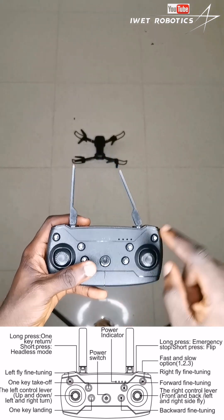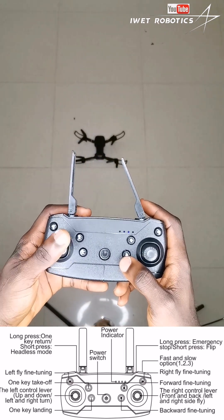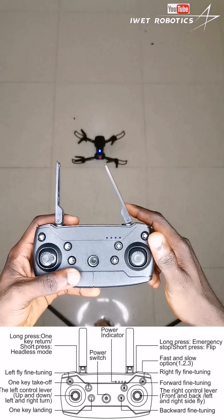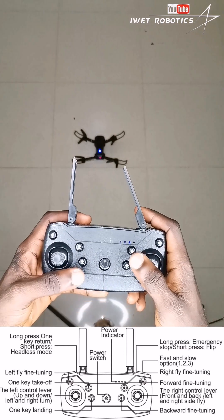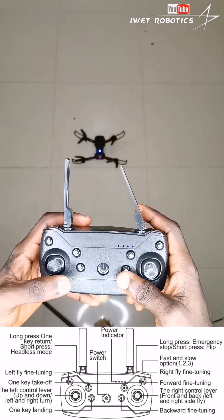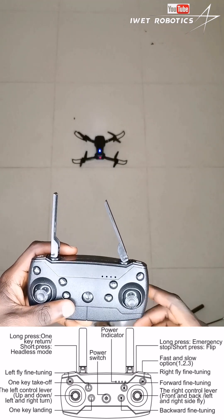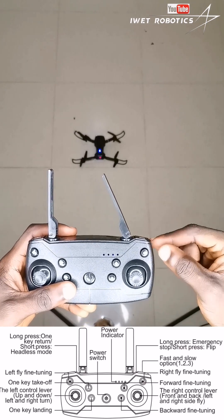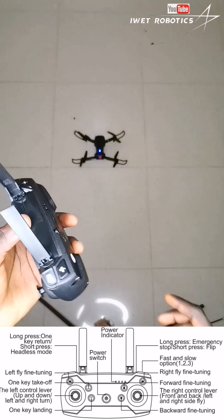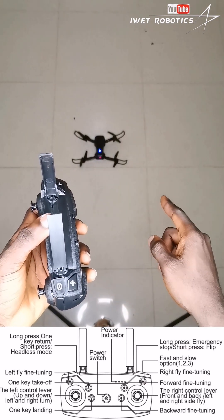The next thing you're going to need to do is calibrate your remote to your drone. You're going to move the left joystick forward and backwards to pair your remote control with your drone. If I move my left joystick forward like this, you can see the drone is actually starting to rotate — that means we have successfully connected the drone to our remote.